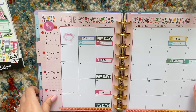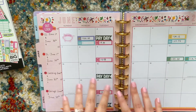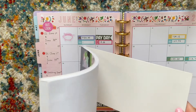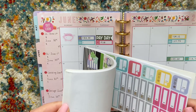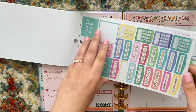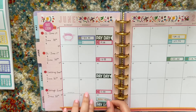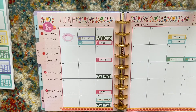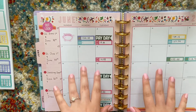I also like to put stickers down planning out what videos I'm going to post, but I'm going to do that later because I haven't completely figured that schedule out yet. I am going to put a sticker down for my budget review at the end of the month because even if I wasn't going to make a video on it, I would still want that sticker down. I'll use blue and put it on the last day of the month — 'budget review.'